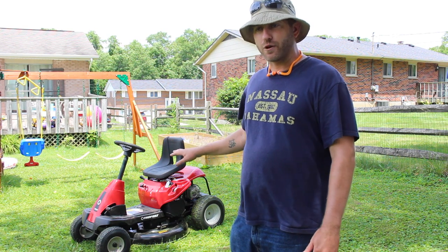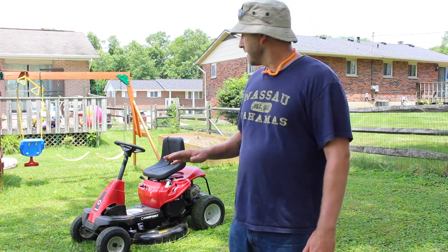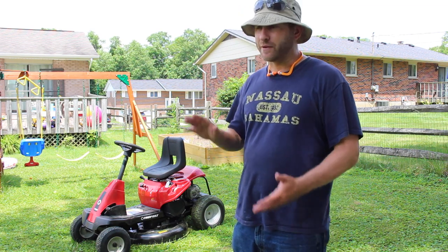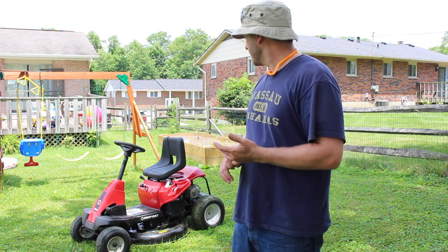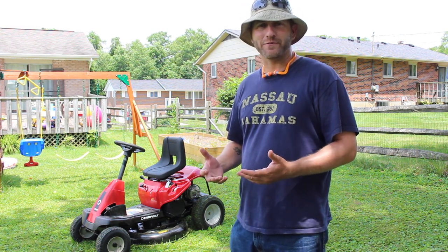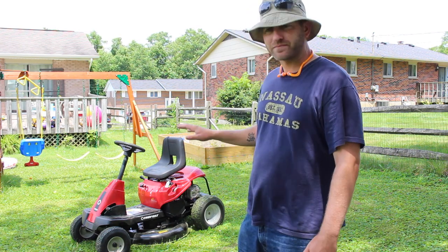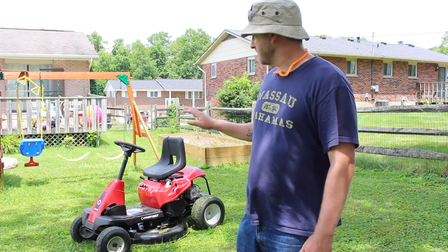After having rode this and mowed with it, you'll see that it has a really nice cut for a small mower. It was $999 at Lowe's. If you have a Lowe's card, I think you'd get like $100 to $150 off of that. But for a small riding mower, this is pretty good.